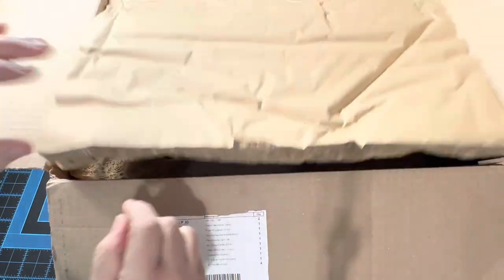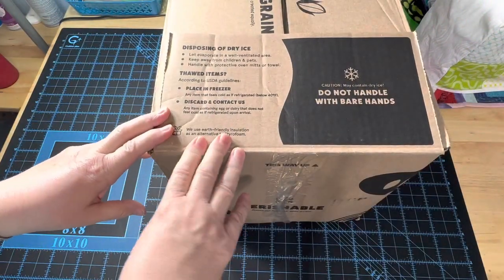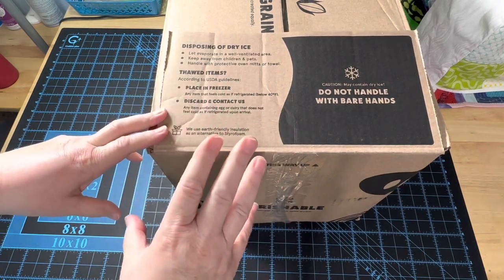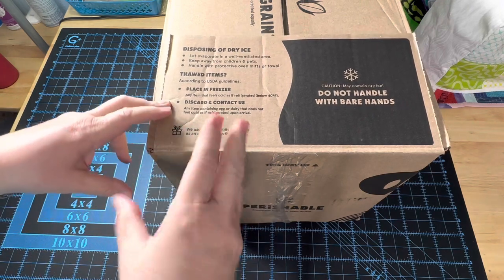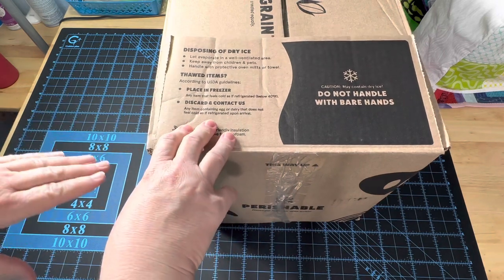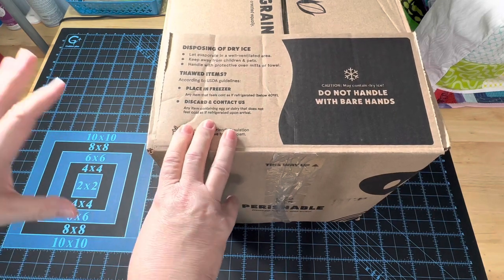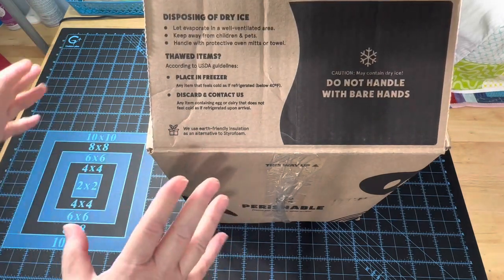So now I can recycle this entire box. I'll put the ice pack into my freezer. They give you little tidbits of information here. Last year when mine came, of course it was in the middle of September in 100-degree weather. Some of my products were a little bit defrosted, but they were still cold. As long as they're still icebox cold, you can go ahead and pop them in the freezer — no problem, no ice crystals, no damage to the quality, the flavor, or the texture of the items. If it's actually room temperature, then you just go ahead and contact them and they will take care of it for you.